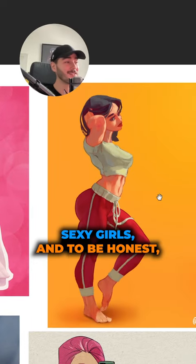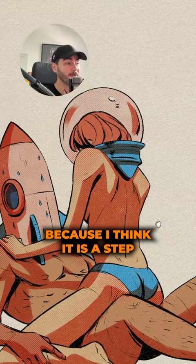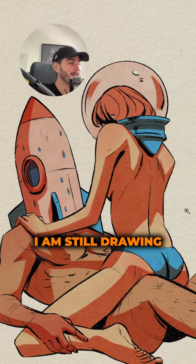I have always liked to paint sexy girls and to be honest, I have always been a little bit ashamed of it. That's why when I did this piece right here I was very happy and I wanted to share with you guys, because I think it is a step into the right direction. You see, it is still a sexy girl — I am still drawing things that I enjoy drawing.